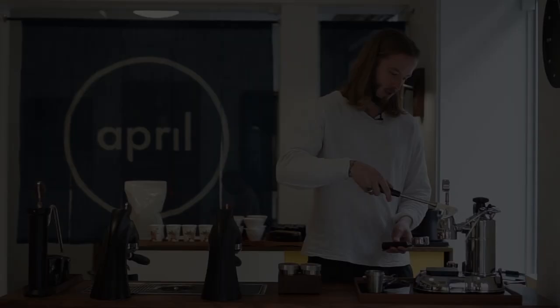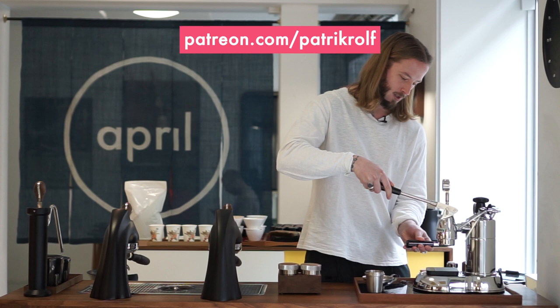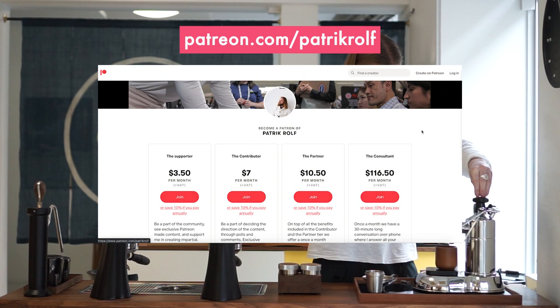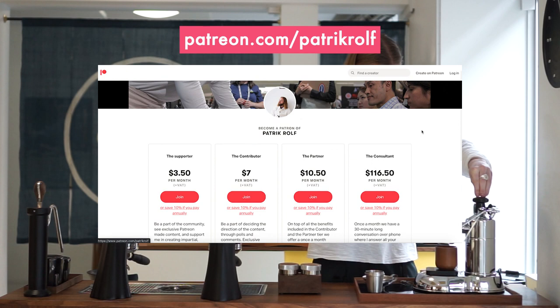Subscribe to our channel — we're always really thankful when you do. We want to give a special thank you to all of our Patreon supporters. It's because of you that we're able to continue to make these videos. Feel free to always come with suggestions and ideas on the content you want to see, because we are doing this for you and because of you. Thank you from all of us here at April.